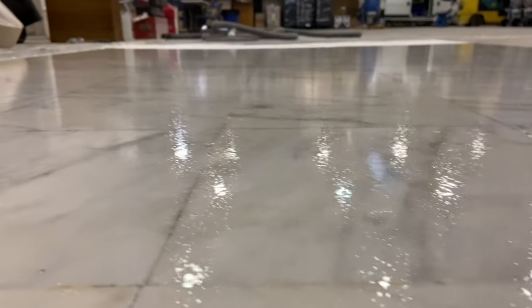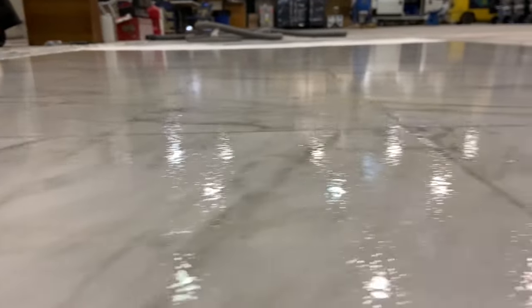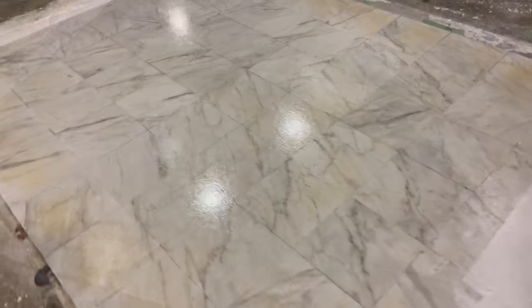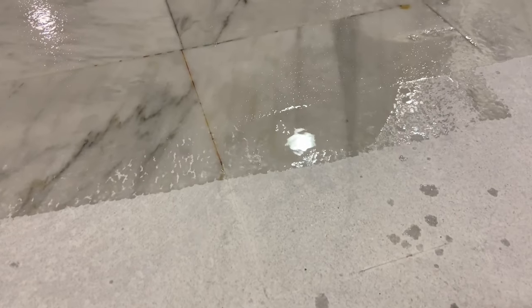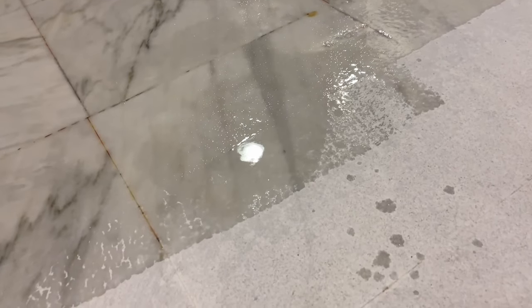Closer inspection reveals the same surface as before, but now with that second coat and additive the floor is more of a semi-gloss. Because of the additive it has broken up some of the reflection from the coating, so it's not nearly as glossy as before and ideally less slippery. You can see the difference between where the first coat ends and the second coat with the additive begins. That's how one would coat tile with a polyaspartic and anti-slip additive.